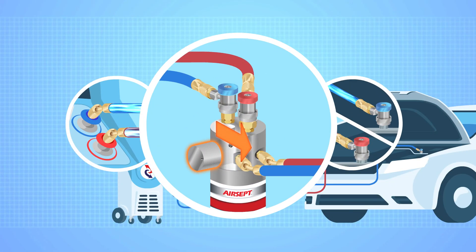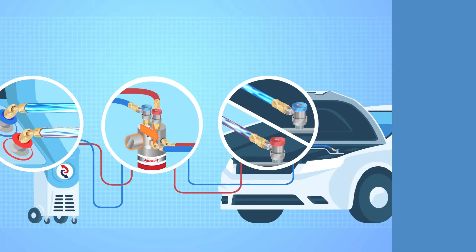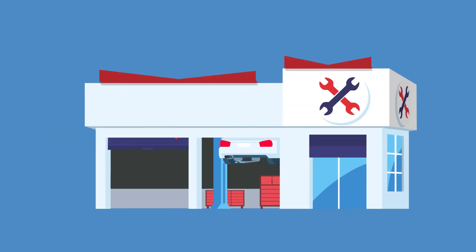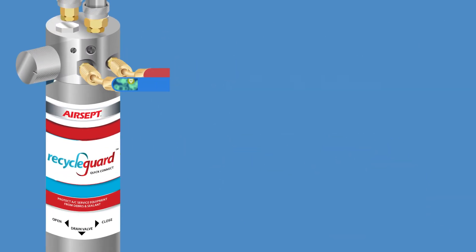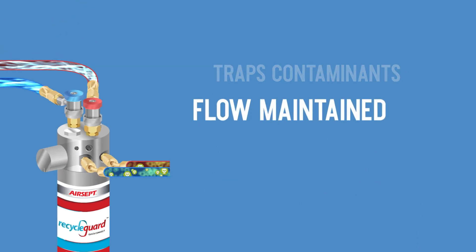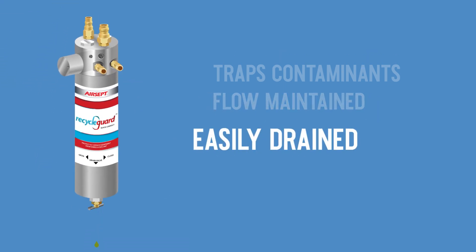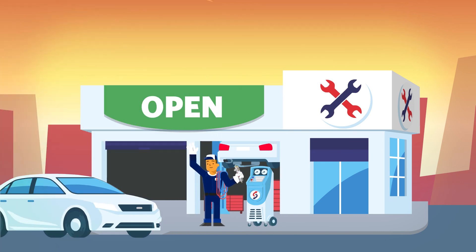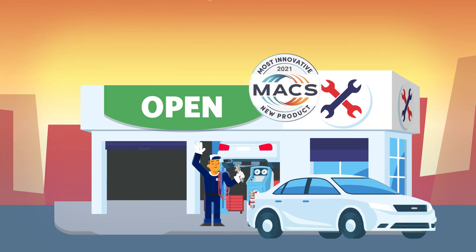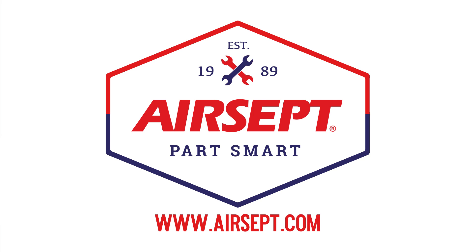Making sure you're still in bypass, charge the vehicle, and you're done. Bottom line, nothing else protects your machine and keeps you up and running year-round like Dual Recycle Guard. All types of contaminants get trapped, refrigerant flow is maintained, the Dual Recycle Guard is easily drained, and the filters are replaceable. We invite you to make life easier and more profitable by picking up the award-winning Dual Recycle Guard. Visit AirCEP.com for more info.